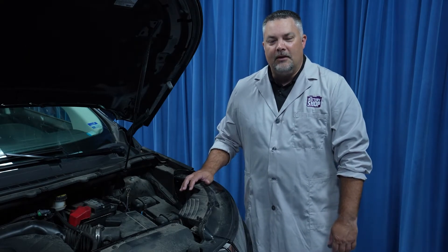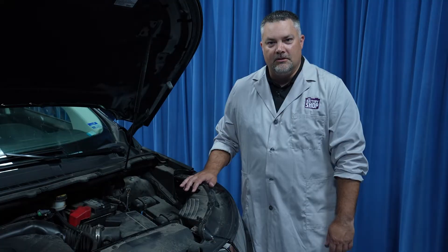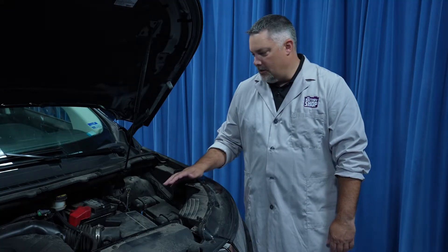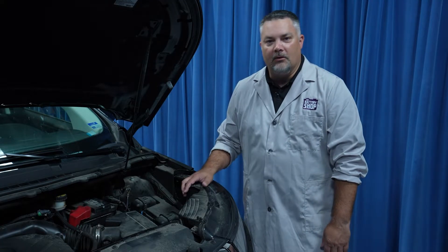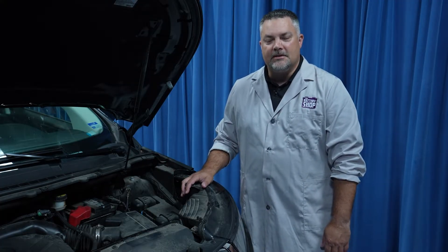Welcome to the battery shop. Today we'll show you how to replace the 12-volt battery in this 2016 Ford Edge. The battery is located right here under the hood, but it is up under the cowling. We'll show you how to safely and efficiently replace the battery. Let's get started.